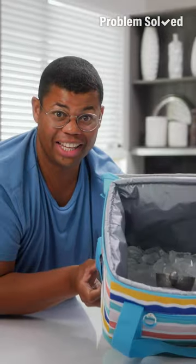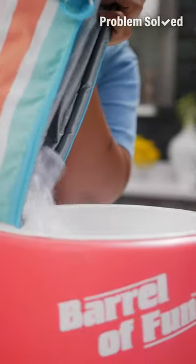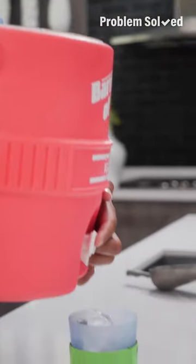Don't let your ice go to waste. An insulated cooler will help it last longer — better yet, use a water cooler for your ice. This will also help your ice last longer. Plus, bonus: when the ice melts, it's like a second drink.